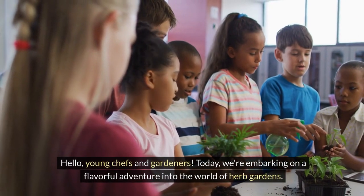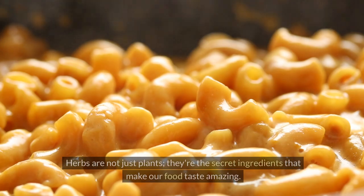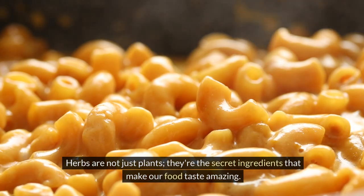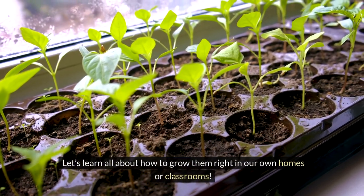Hello young chefs and gardeners, today we're embarking on a flavorful adventure into the world of herb gardens. Herbs are not just plants, they're the secret ingredients that make our food taste amazing. Let's learn all about how to grow them, right in our own homes or classrooms.